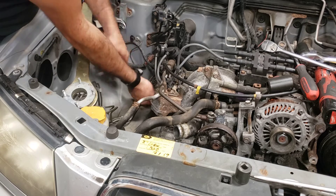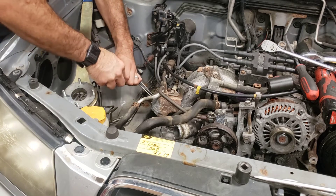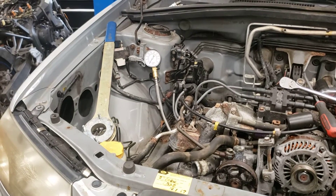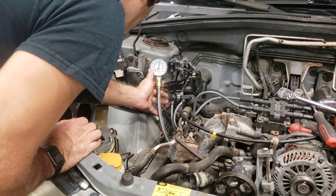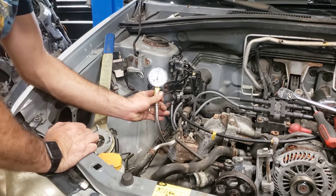Now going to cylinder number 3. I'm going to start a screw. I've got about 160 — 158 on that one, maybe 160 actually.